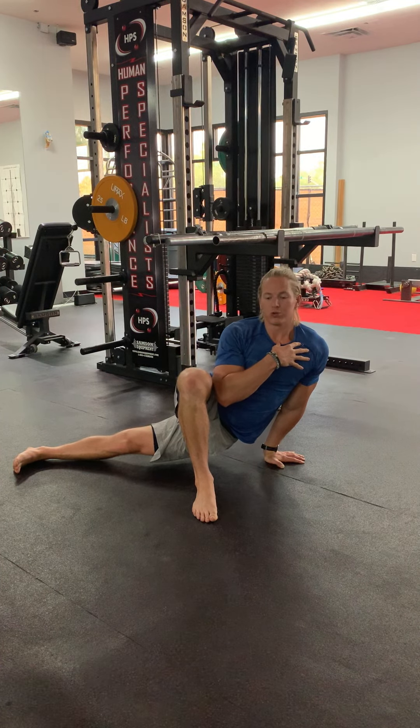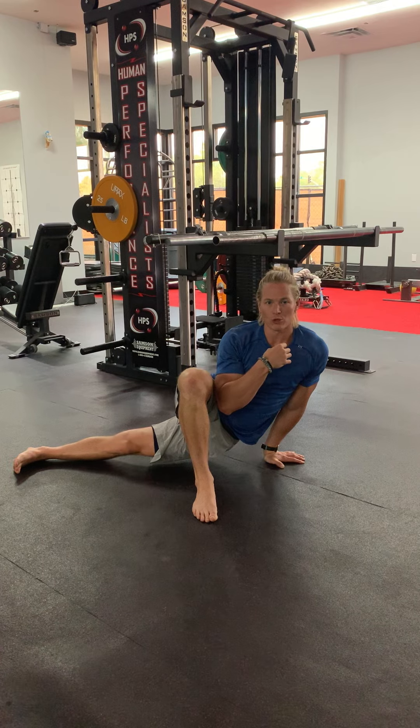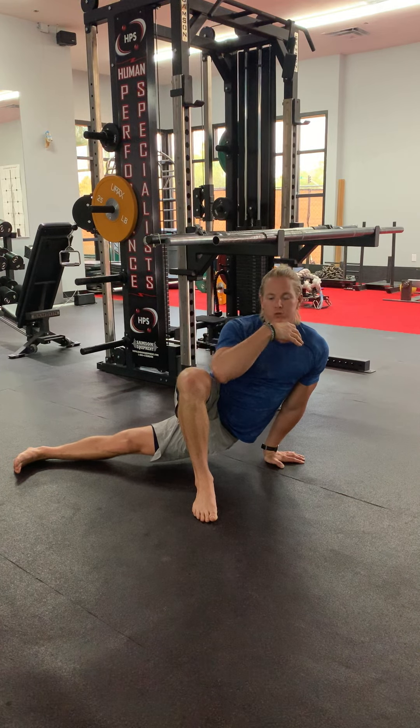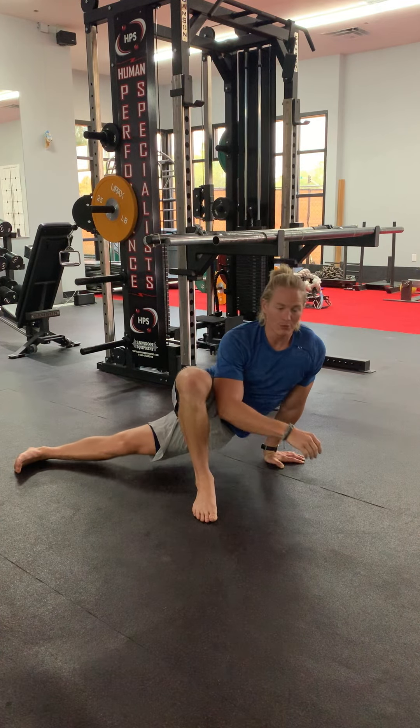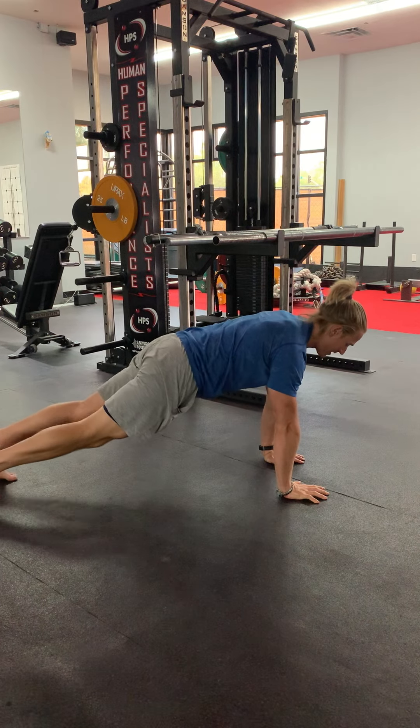Once we get here, take two big deep breaths in and out and feel how much more it can sink down and expand with each breath. After our two breaths, we'll go ahead and switch sides.